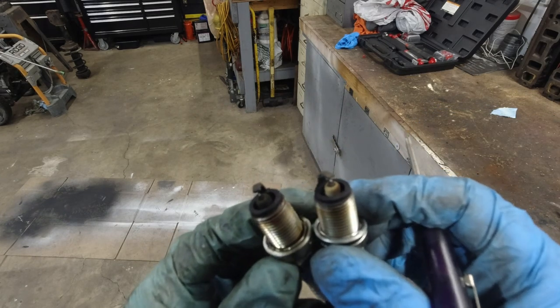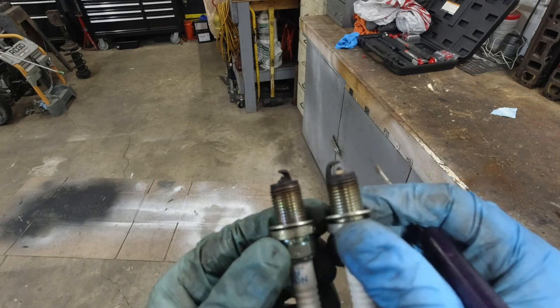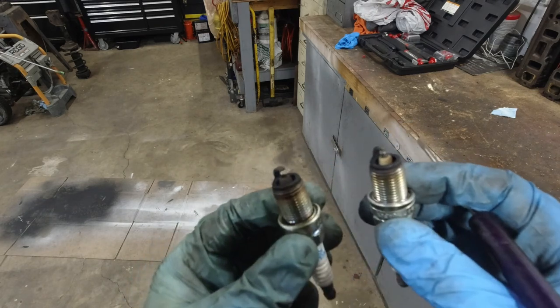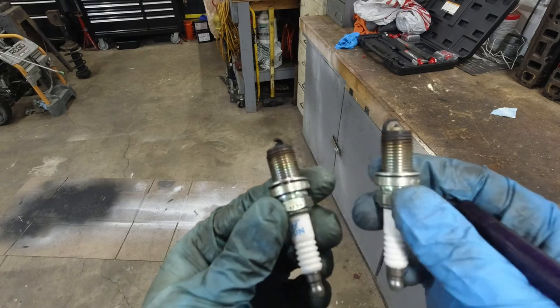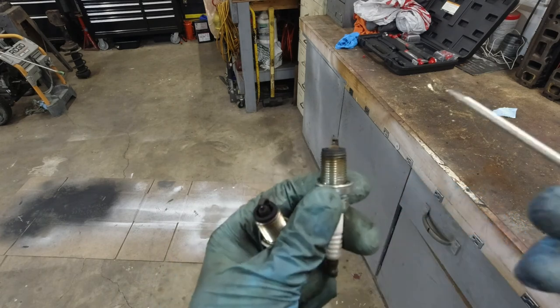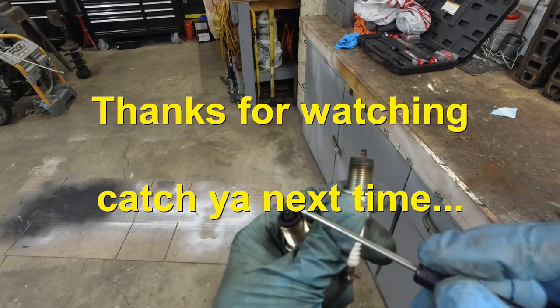The replacements I bought are Bosch double platinum spark plugs — simply because NGK's were not available and we wanted to get it done today. They were about five bucks a piece, so might as well. Going into cylinders two and four.